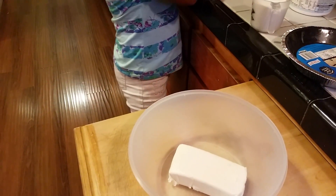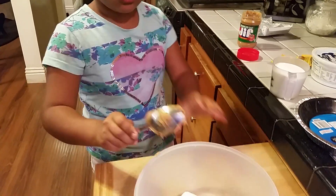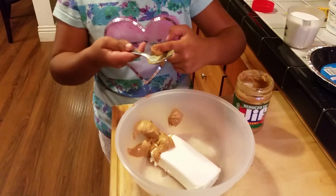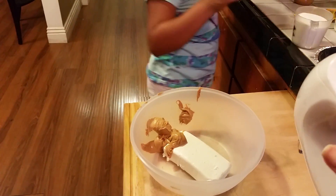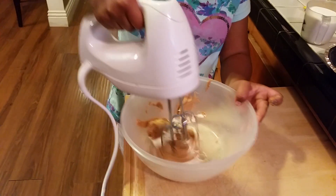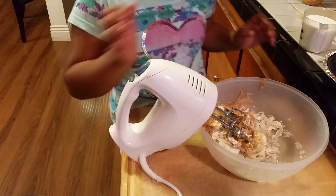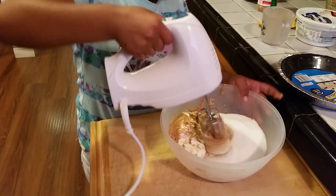And then what you're going to do is you're going to take some peanut butter — about a half a cup of peanut butter, which is about four tablespoons. And then what you're going to do is you're going to mix all of it together. Then you're going to add one cup of sugar and mix it together.